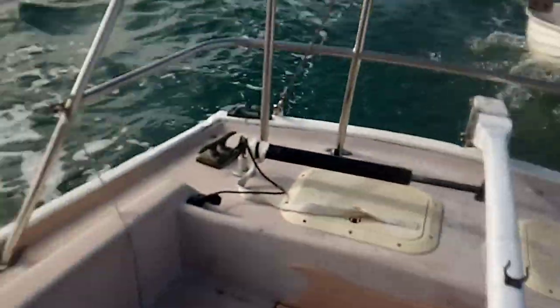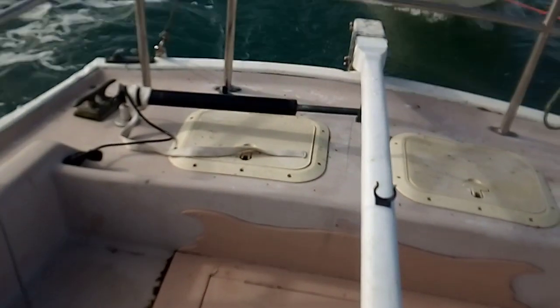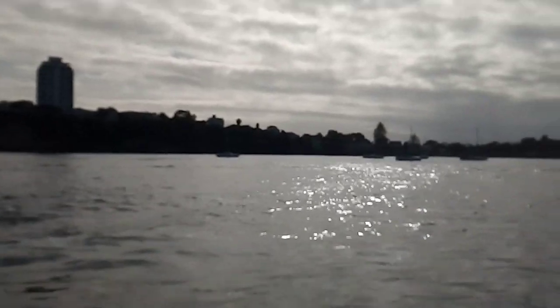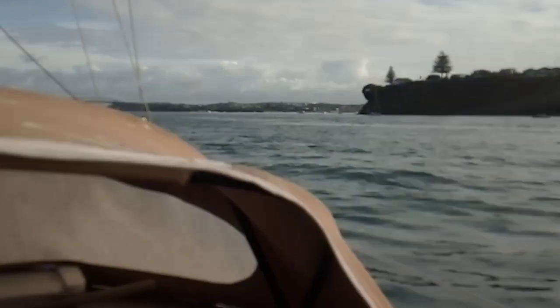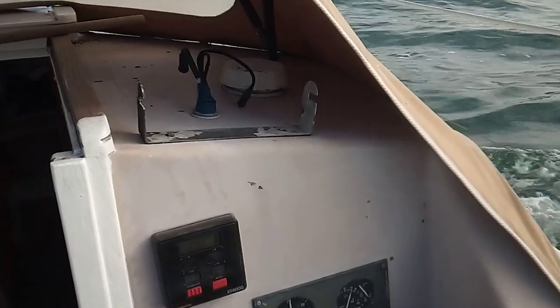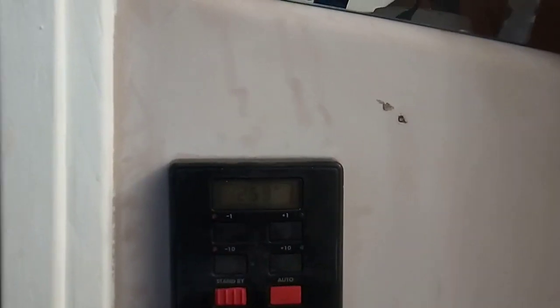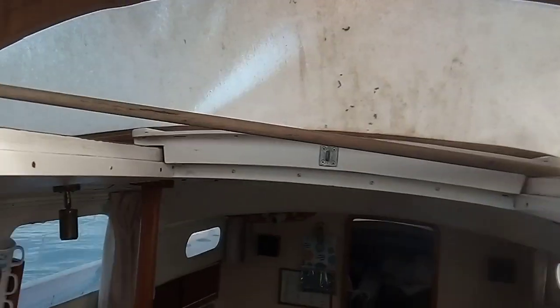My goal for today is just running the autopilot, which seems to be going great. I've just come out of the moorings and I'm going to run up and down the harbour a couple of times. I want to run the engine for a full hour and keep an eye on the temperature gauge. I want to run it up to temperature and basically see where I'm at, see if my repair is working.